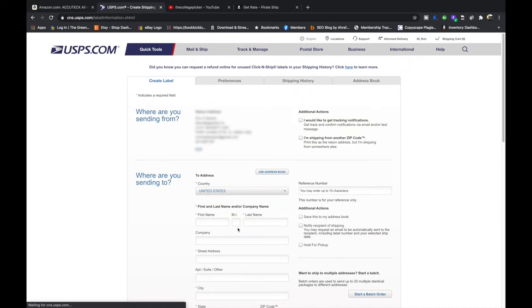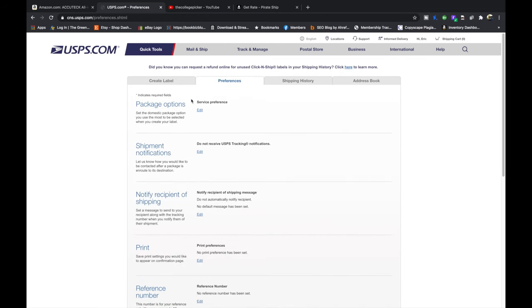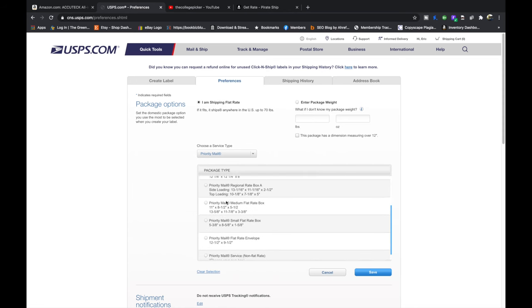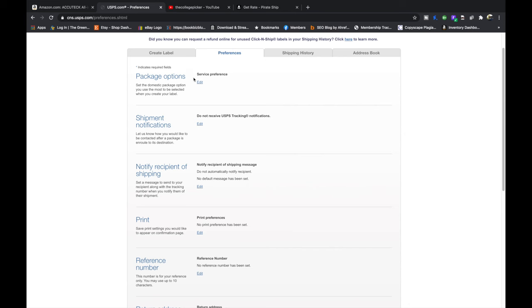This is our Click and Ship interface. Before we actually create our label, we're going to go through these other tabs really quick so you can see what they do. First, under Preferences, there's Package Options. If you only ship medium flat rate boxes or the same product over and over again, you know your weight in pounds and ounces and you can save that. It's going to save you a step when you're actually creating the label.